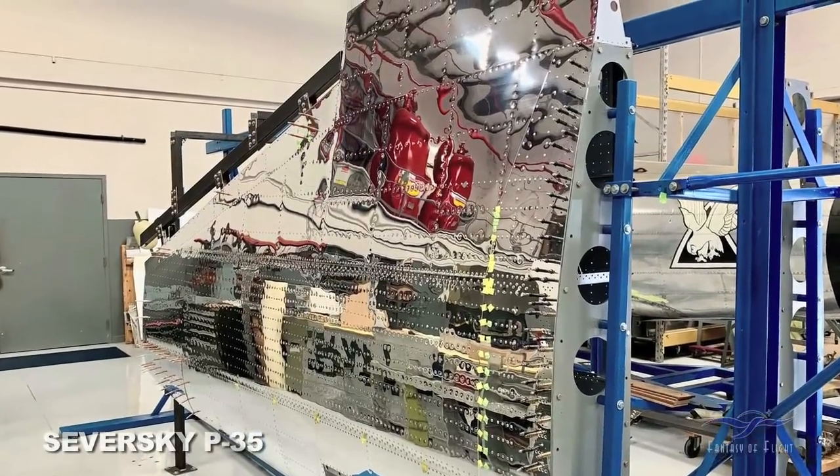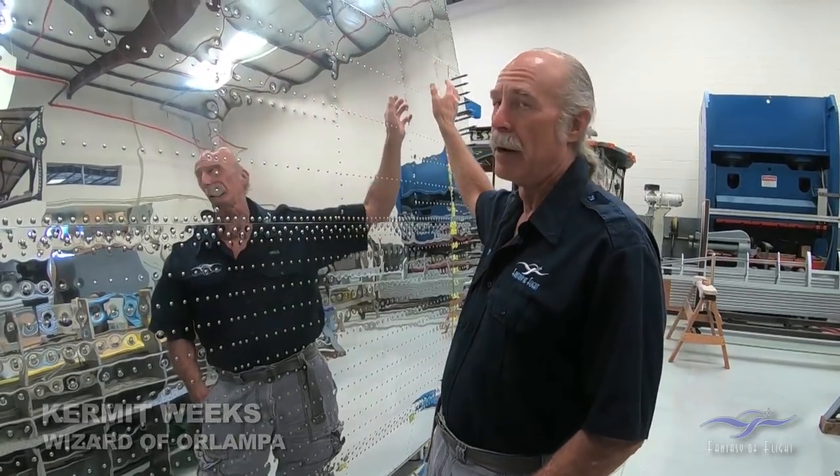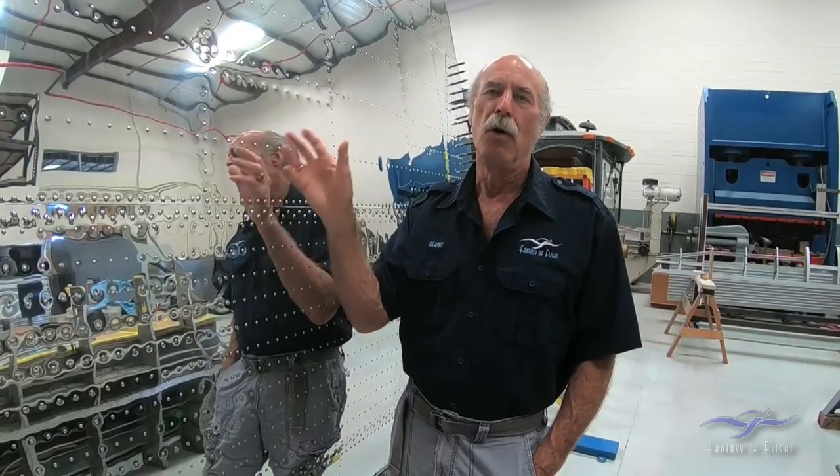Hey, Kermit Weeks here at Fantasy of Flight, and we got a little special treat here. We did a lot of filming. Rick's been working on this particular panel right here, and Phil basically followed him through the process of taking it off, doing all the work, and putting it back together again. So let's follow Rick along and see how he created this beautiful masterpiece.